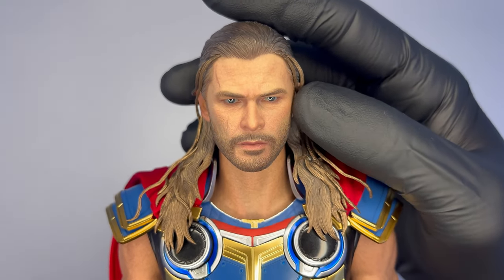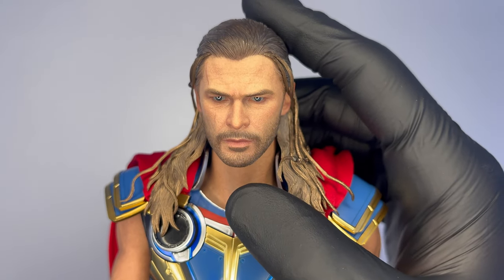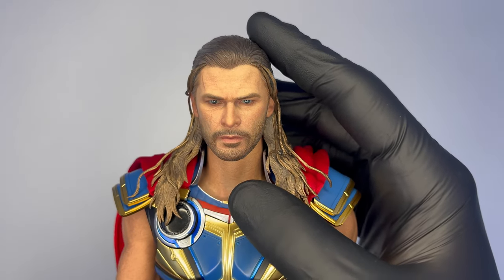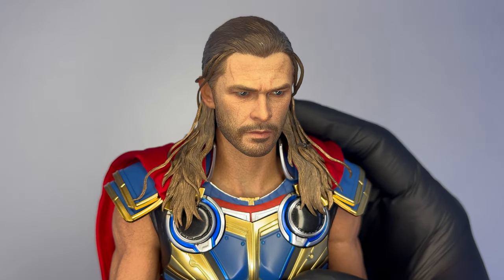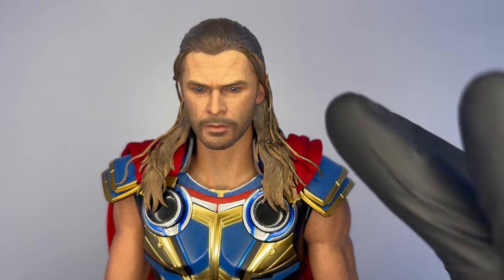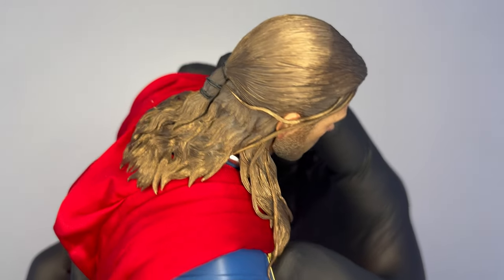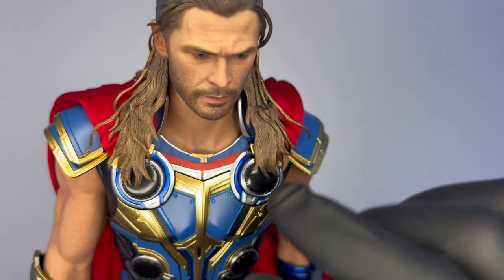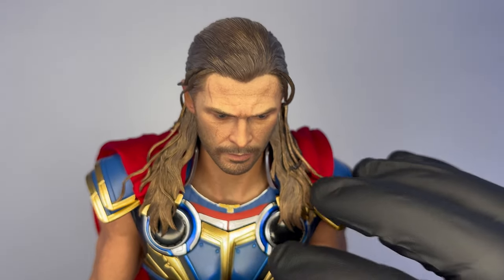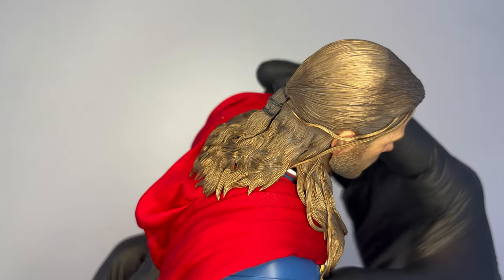Comincerei ad analizzare l'head sculpt, che è fatto molto bene. Il tono della pelle è molto azzeccato, così come tutti i vari dettagli delle cicatrici, della barba e della pelle. In quanto a somiglianza ovviamente somiglia a Chris Hemsworth, ma secondo me si poteva fare qualcosina in più — probabilmente non è il miglior head sculpt di Thor di Hot Toys che si sia visto. Comunque il lavoro risulta eccellente, molto buono sia per l'head sculpt che i capelli, che sono probabilmente la mia parte preferita: realizzati in plastica morbida con alcuni ciuffi indipendenti che volendo, scaldandoli un po', possono anche essere modellati. Avevamo già visto una particolare cura nei capelli anche nel Thor di Endgame, e qui si mantiene quella qualità, probabilmente con qualcosina in più.